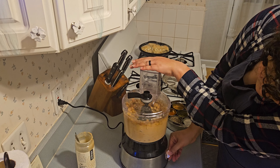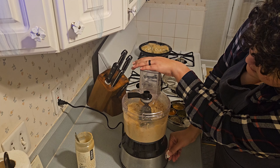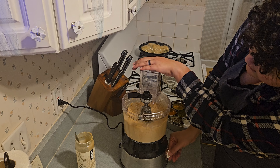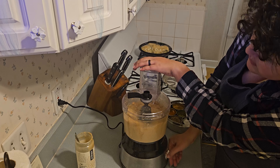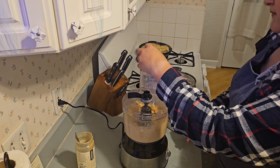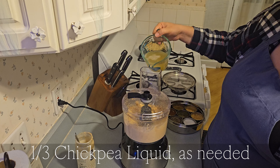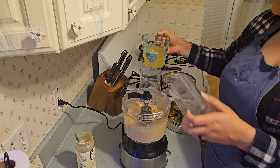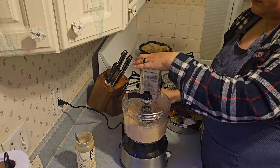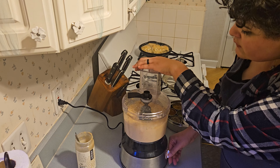Now we're just going to blend this up until it's nice and smooth and creamy. What we're looking for is whatever consistency you want. If you want it a little stiffer you can let it go as is, but I usually like mine a little thinner, a little silkier in texture.